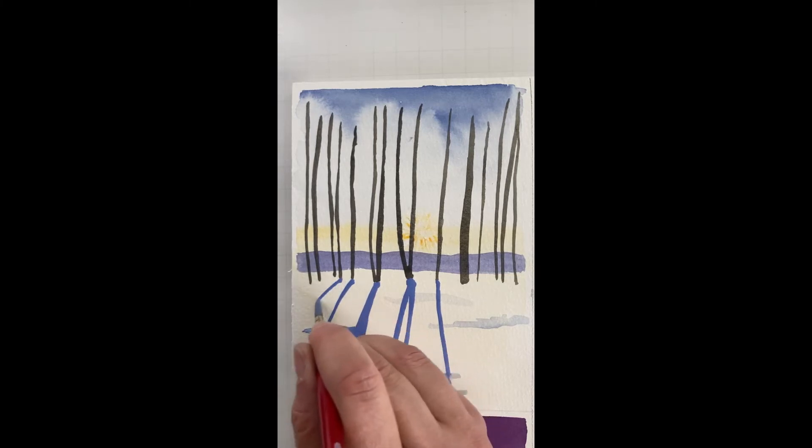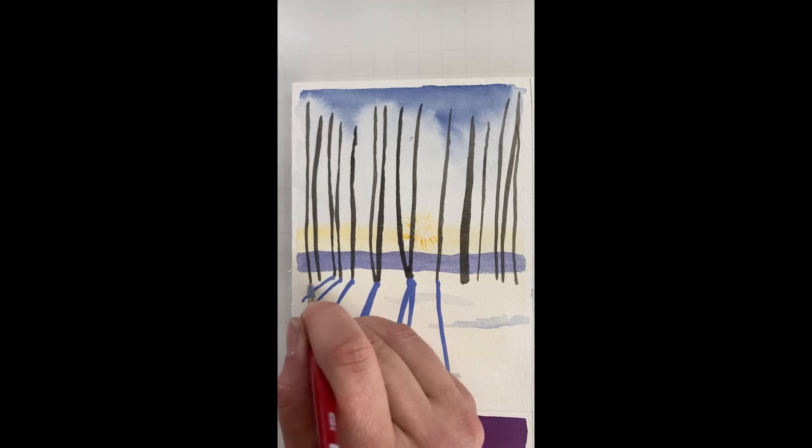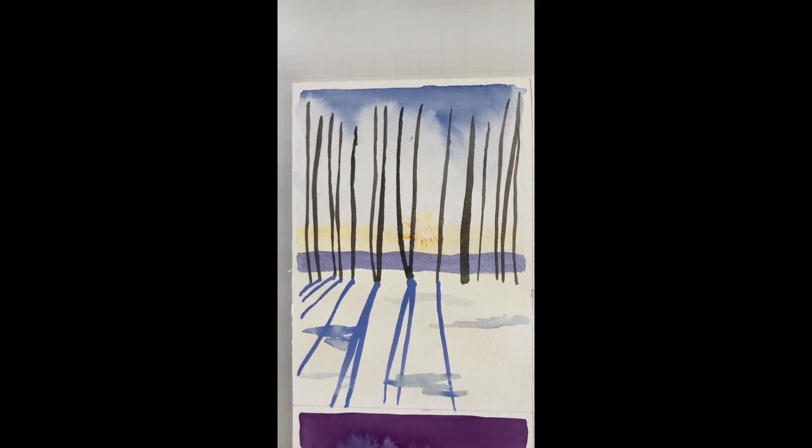We'll go more off this way. I like that. I'm going to do the same thing here — this will be a little bit more angled. Can you hear the digging? So we've got a nice shadow thing going, and then I'm going to call these good enough.